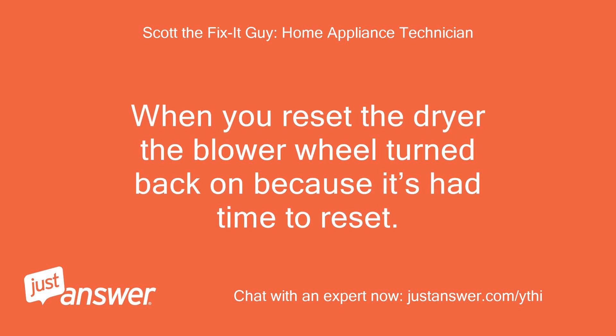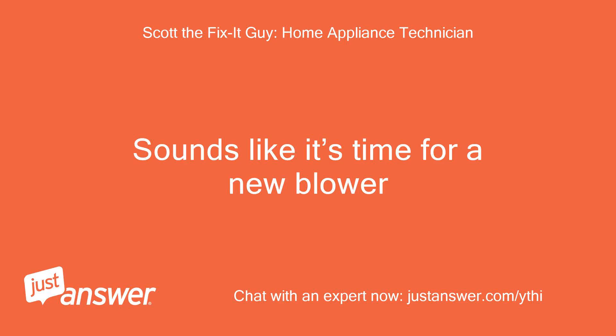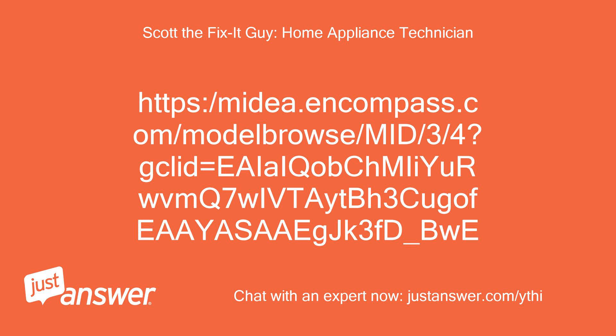When you reset the dryer, the blower will turn back on because it's had time to reset. It seems to not ever turn on in the first place. Sounds like it's time for a new blower. Can you contact these guys to see if they can get you a new blower? Thank you.